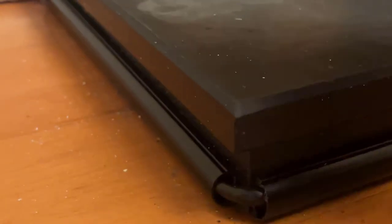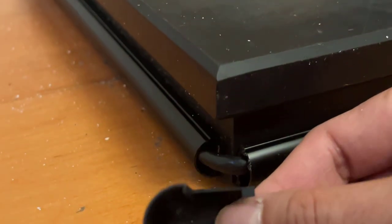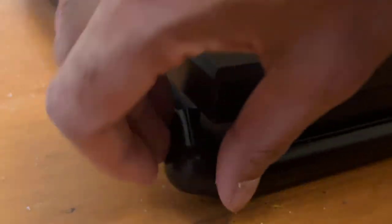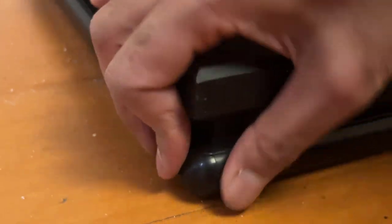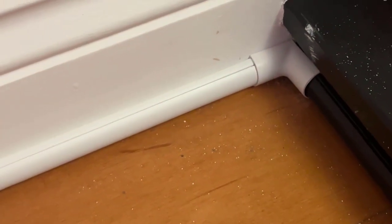The next bit is an outer bend along the bottom of the fireplace. Again, make sure the lip is on the top, and fit it so it goes nice and flush with that corner. That's what it looks like when it's finished. So we've got the inner bend from the skirting board to the fireplace, then black ducting along the bottom of the fireplace, and an outer bend clipped in place nicely on the other side.